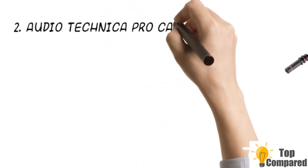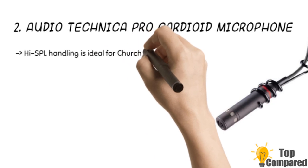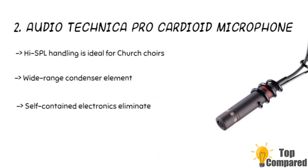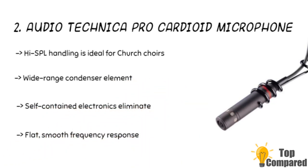The second product is the Audio-Technica Pro cardioid microphone. The product is ideal for suspension over choirs and orchestras. The wide-range condenser element with low mass diaphragm is excellent for superior performance. The flat, smooth frequency response and self-contained electronics eliminate the need for external power modules.